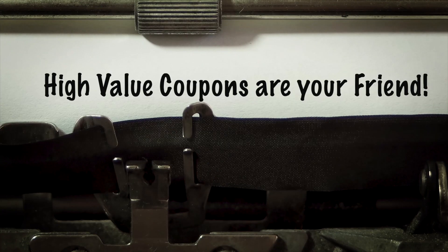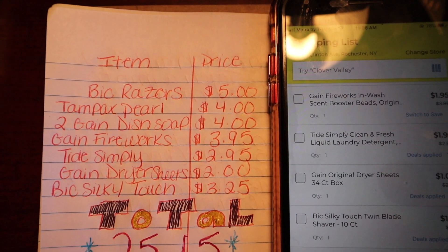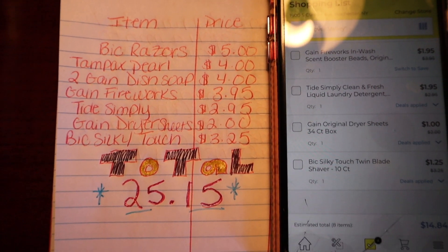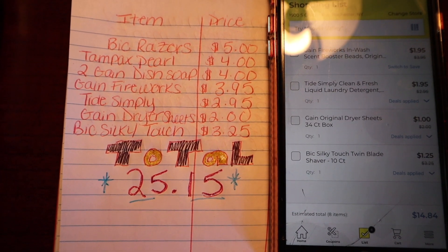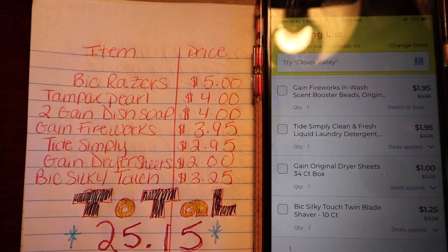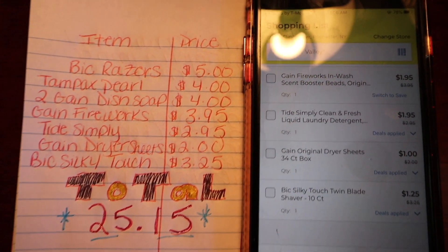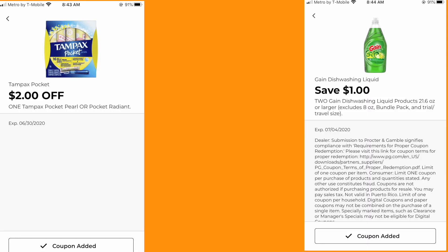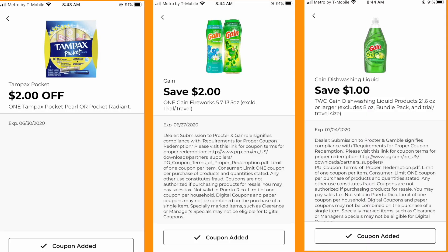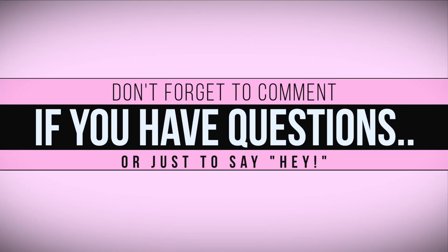The moral of that example is: high-value coupons are your friends, especially with Saturday deals. I know all of this sounds a little scary, but if you use the app to plan your list, clip the coupons in the app, go to the store, and buy the items from your list — when you put your phone number in, it'll all come off at the register. You have to do nothing but clip the coupons digitally and buy the items. That's it; it all happens at the register.